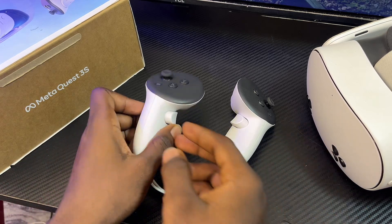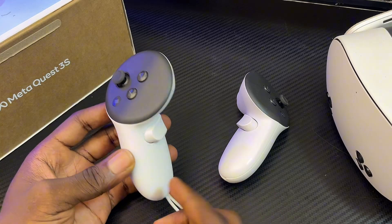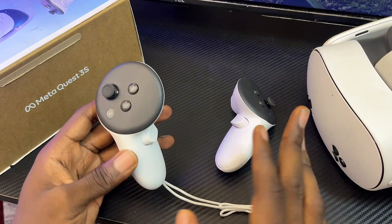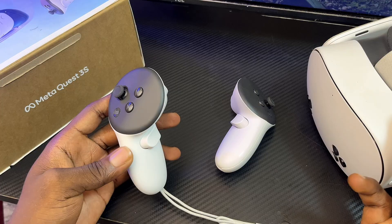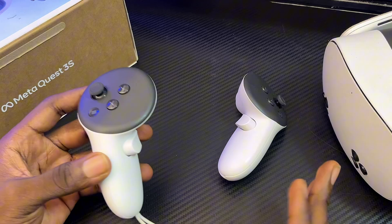Hello guys. In this video I will guide you on how to fix controller pairing problems on your MetaQuest 3S or MetaQuest 3. If for some reason your controllers are not working and you've tried everything possible to make them pair with your headset but they are still not working, I'm going to give you some quick solutions that will most likely fix this problem for you.